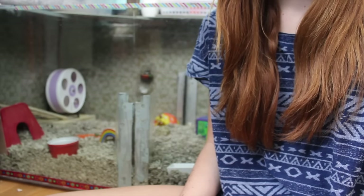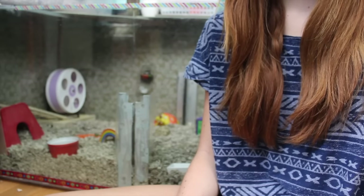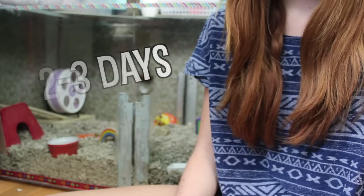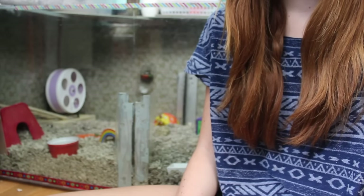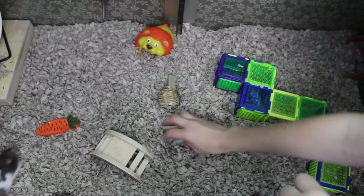In today's video I'm going to be teaching you how to tame your hamster. Before you start the actual taming process, you should allow your hamster two to three days for them to settle in and get used to their surroundings. This will help in the taming process.